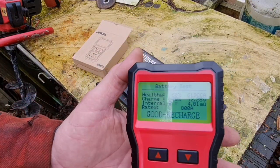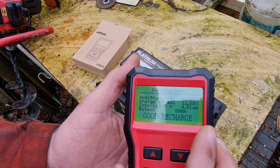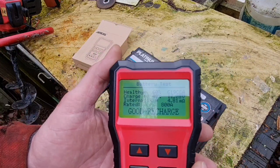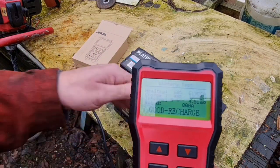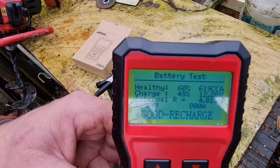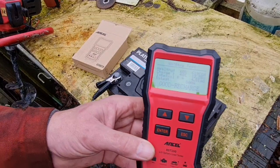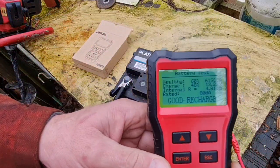So let's see — healthy: 60%. Charged: 48%. 12.28 volts. Internal resistance: 4.81 milliohms. Good — recharge. So our battery is 60% healthy, not brilliant, but this is a lot more accurate than my old drop tester. We've seen what our prestige platinum battery has in it.